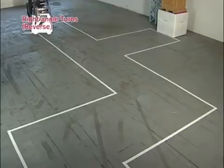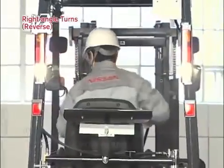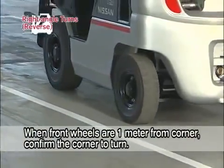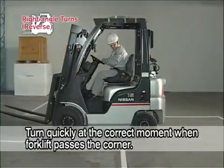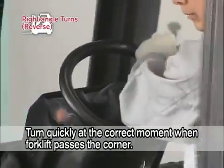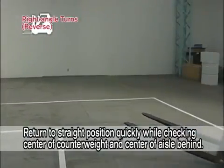Next, right angle turns in reverse. Drive the forklift backward down the center of the aisle. When the front wheels are about one meter from the corner, confirm the corner to turn. Turn the steering wheel quickly when the front wheels pass the corner. While checking the center of the counterweight and the center of the aisle behind the forklift, return the steering wheel quickly to the straight position.